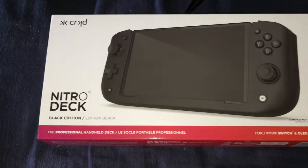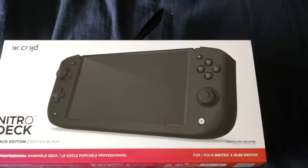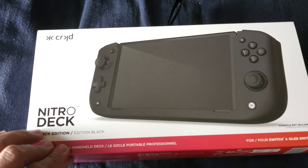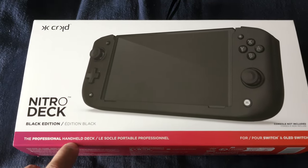What's up everybody, this is your homeboy the GCX BU Gaming, and today I'm going to do an unboxing video that I just got from Amazon. It's none other than the Nitro Deck for the Nintendo Switch — and this thing is a freaking huge package, black edition, the professional handheld deck.